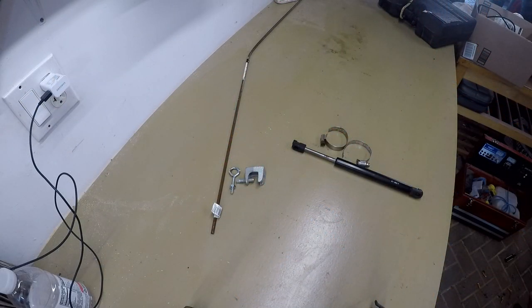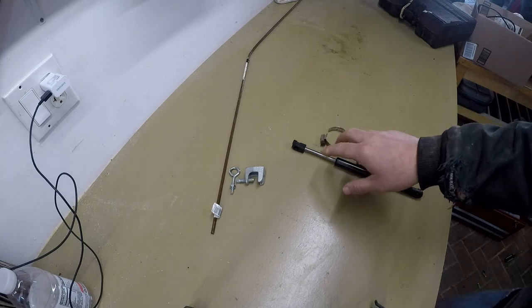Alright, getting serious here now. I've watched a few videos of ideas on how to build a bucket level indicator, so I'm going to use a couple of those ideas to make my own here, and I think these are the materials I'm going to need.